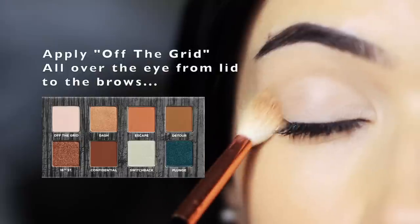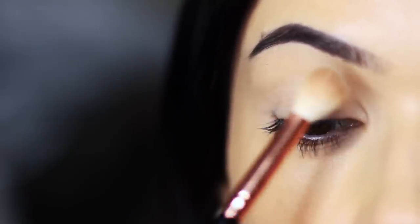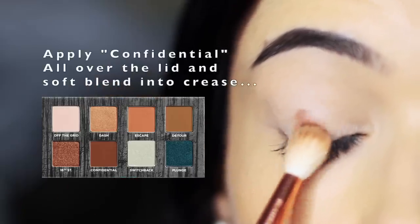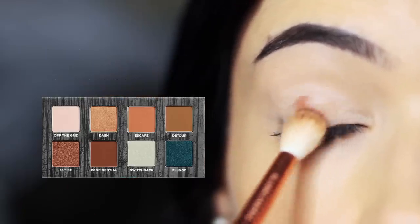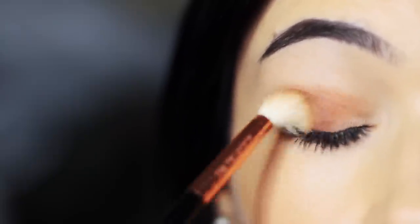Now we're going to use the first four shades downwards. We're going to start off with Off The Grid again and work this all over the lid. We're then going to take Confidential and apply this on the lid, also very softly blending it up into the crease when there's not too much product on the brush — really limiting how much product and how many brushes we use.